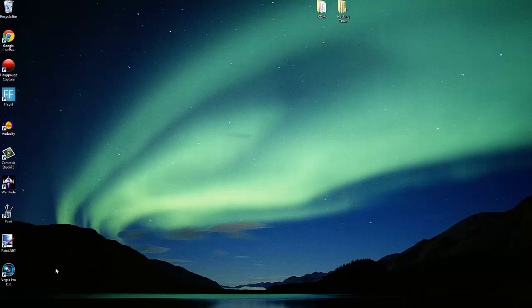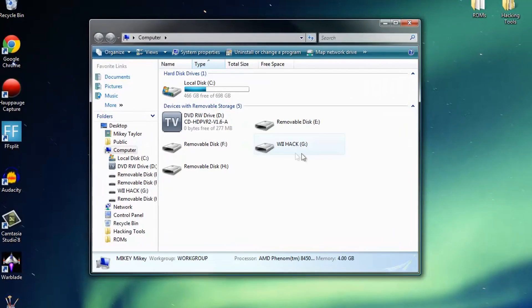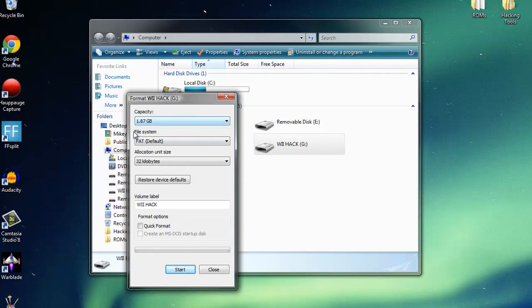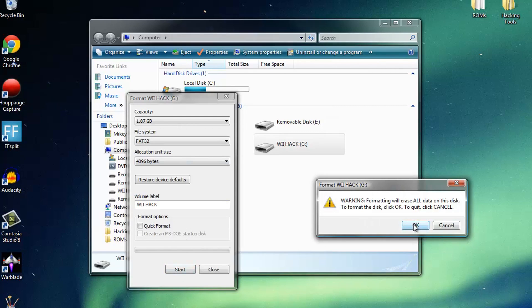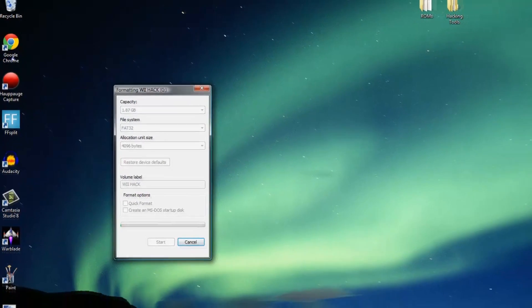The first thing we need to do is put the SD card into the computer and go to My Computer. We want to format this SD card into FAT32 file format. Right-click and come down to Format. Where it says File System, click FAT32. Once you've done that, press the Start button and that should start to format. One thing to mention — formatting will erase all the data on the SD card, so make sure you back that up first if you need anything that's on there.